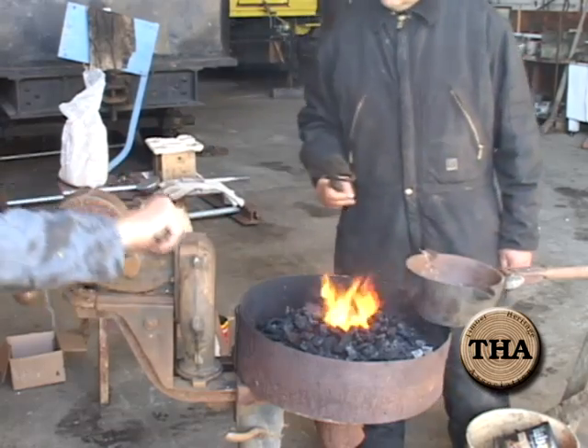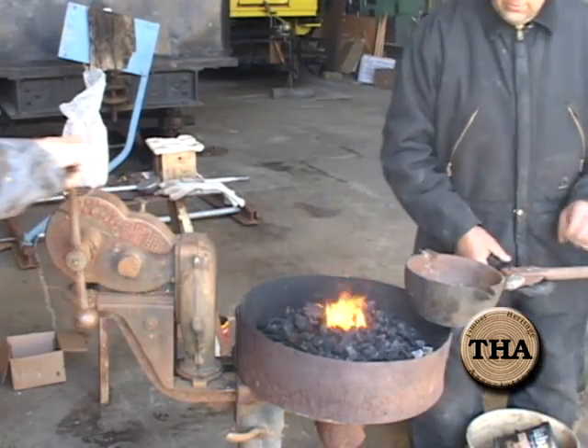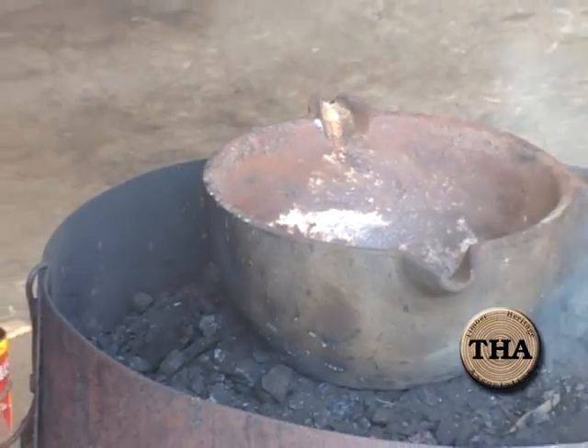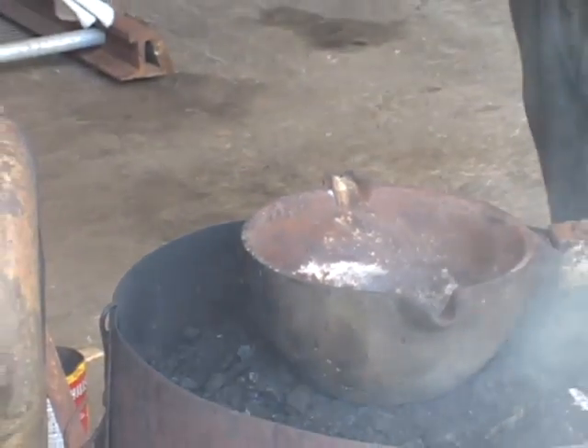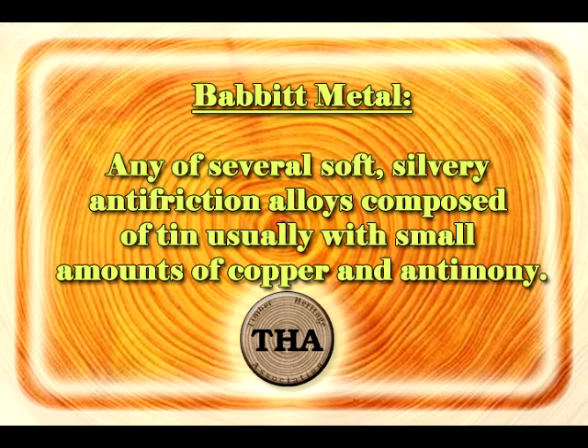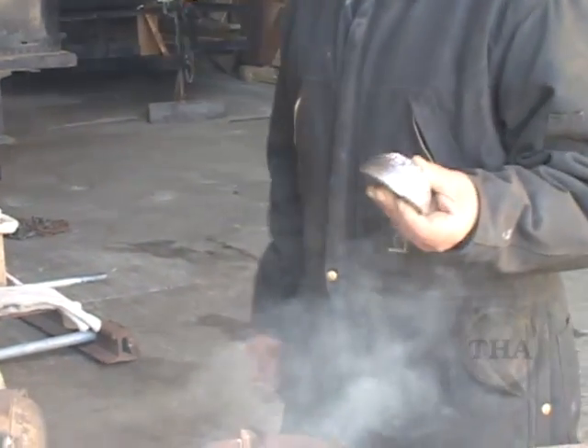We don't want to go down too deep because what we experienced earlier today was we had that cauldron sitting down so low it was sitting right on the vent. Now we're going to start heating this cauldron up. We've got a little piece of old Babbitt material in here as a temperature indicator — when it goes molten we know we can put in our fresh piece. We have an ingot of Babbitt material.